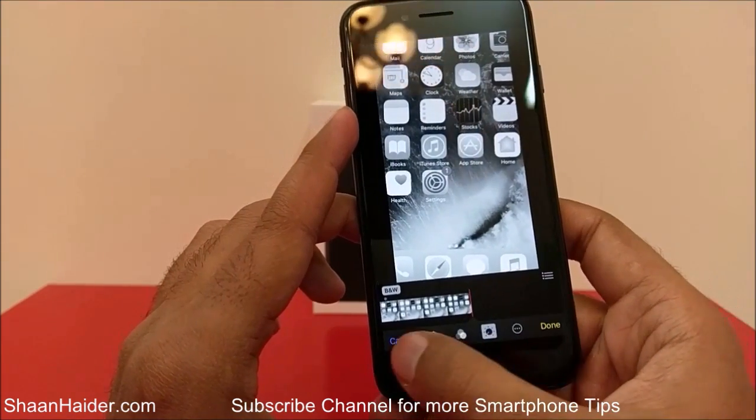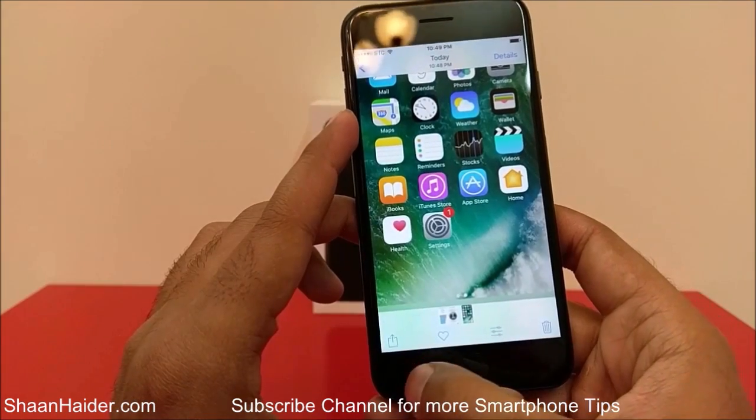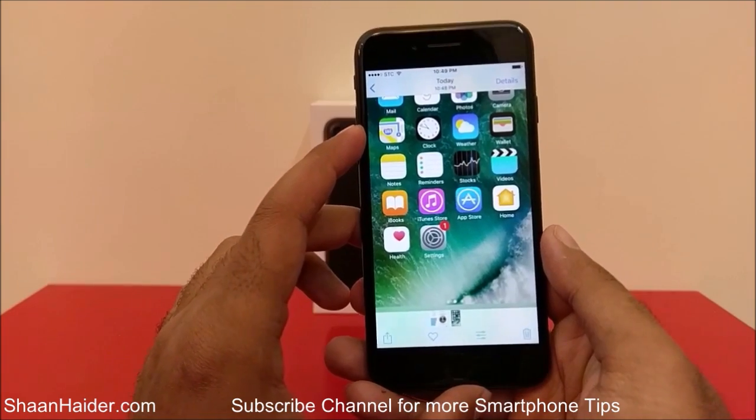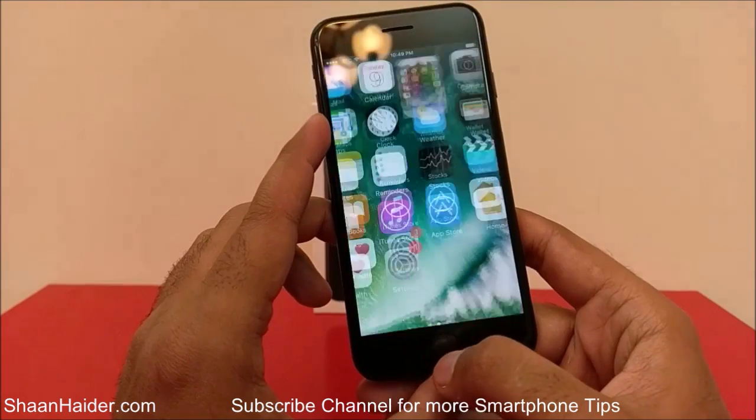It's totally up to you what you would like to do. So this is how you can take a screenshot on your Apple iPhone 7, iPhone 7 Plus, or any of the iPhones. Let me show you once again how to do this.